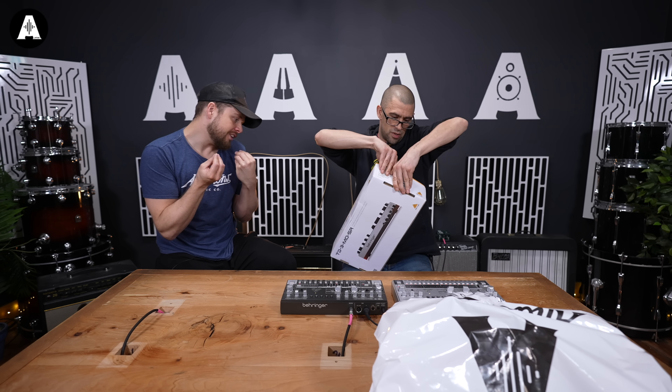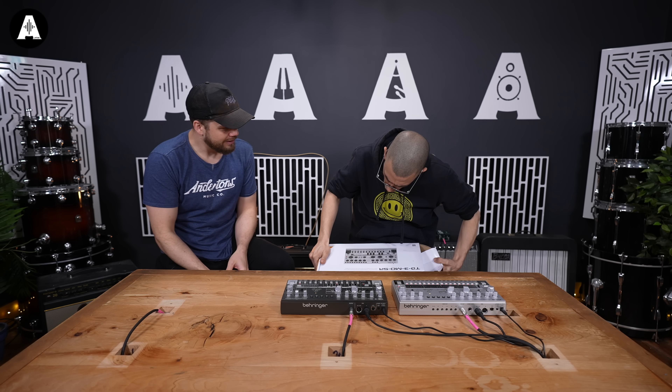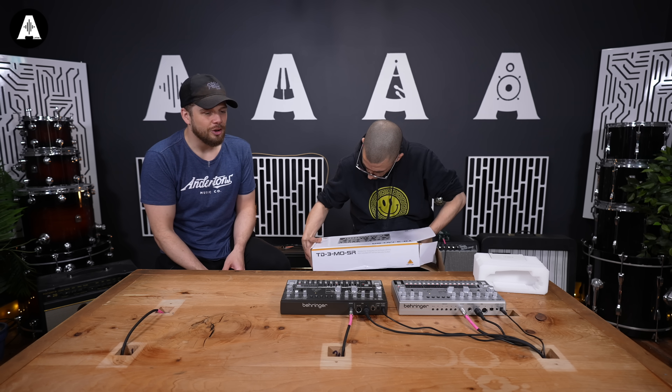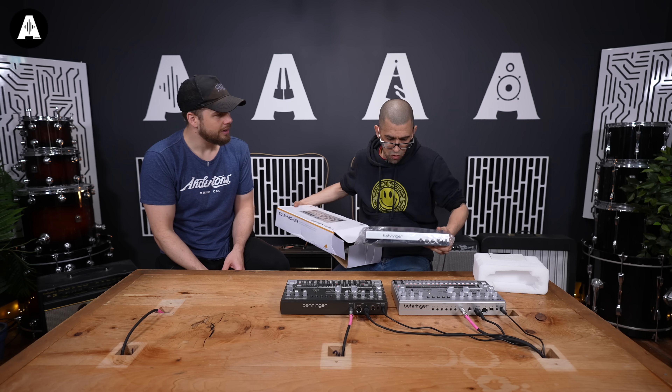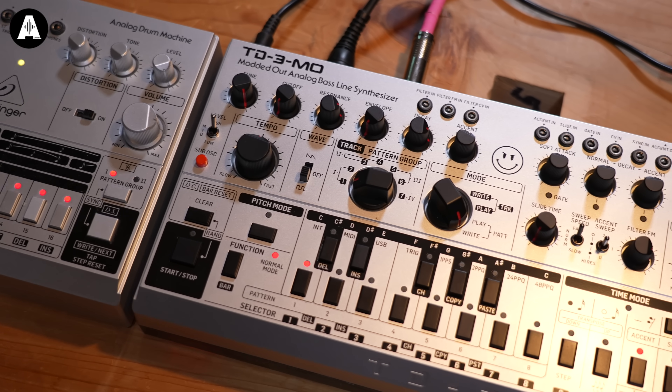This is the Devil Fish mods. It's called the TD3-MOSR — Modded Out Synthesizer. What does the R stand for? It looks like a 303 and it's got an angry smiley face on it. Make a Behringer a rolling.